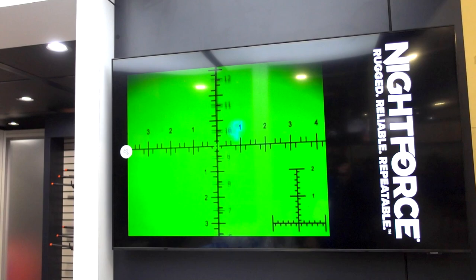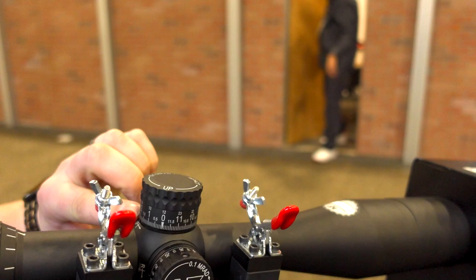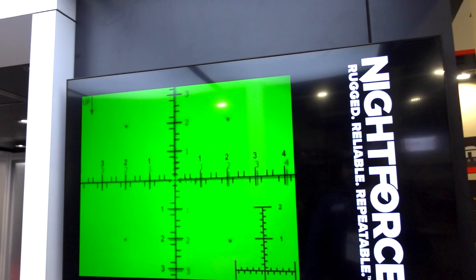Let me show the turret. So you've got four mil, three mil, two mil — it's a 12 mil rotation. We ran it up to 10 mils, so we're actually two mils short of center. And then we will go back to zero and line up at zero. There it is.